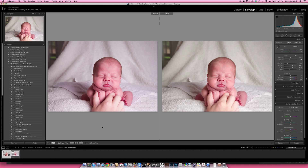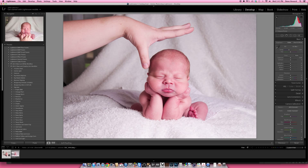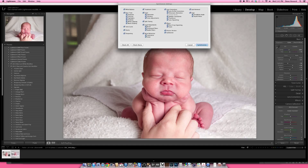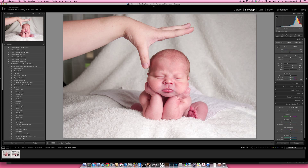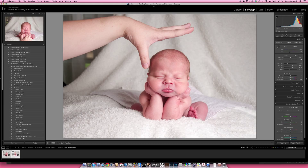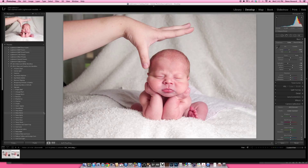I'm going to go back to my full image and take the next image. I want that to match this one to get a good composite, so I'll select both of them by holding down Shift and clicking the next image. Then I'll click Sync, check all, and synchronize. Now those are pretty consistent. I'll right-click, go to Edit In, and I've got mine set for Adobe Photoshop CC 2014. It's going to pull both of those images into Photoshop.